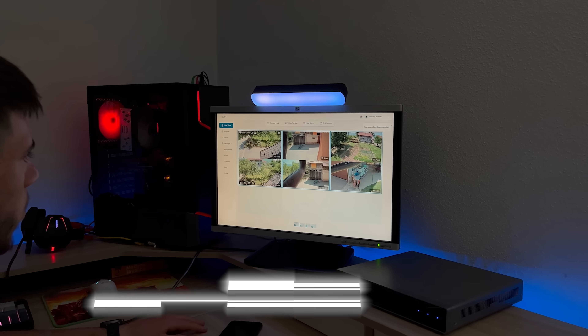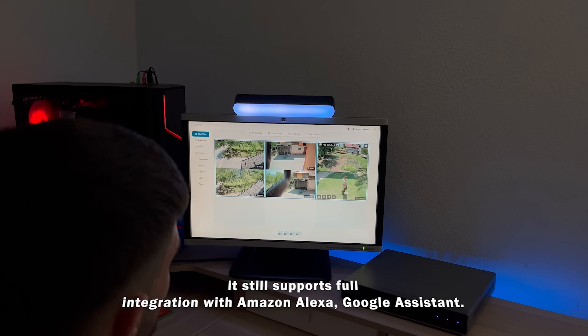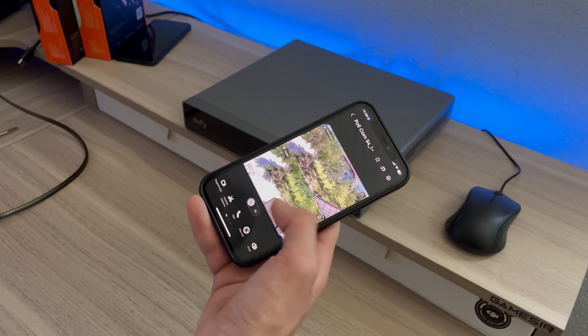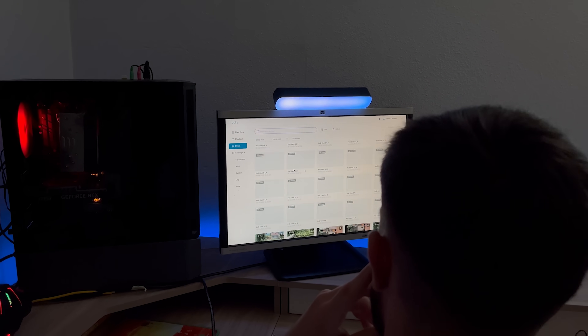If you want smart features, the S4 Max still supports full integration with Amazon Alexa and Google Assistant, meaning you can access live feeds using simple voice commands or check in remotely using the Eufy app. The app also handles alert settings, two-way audio, and remote playback.